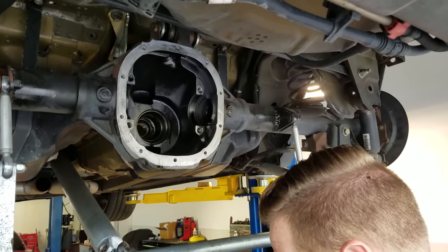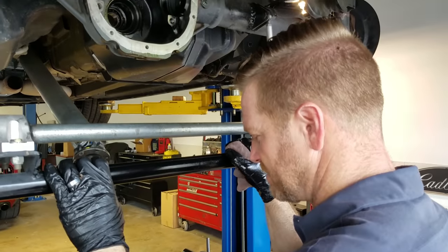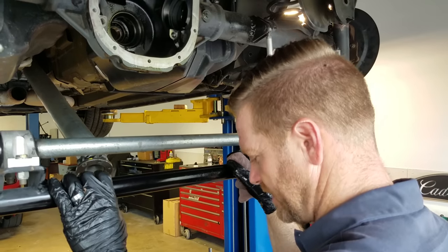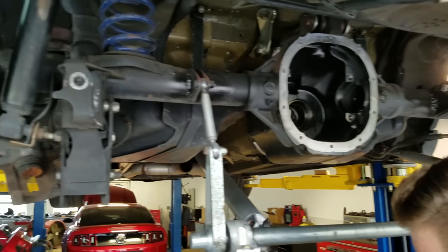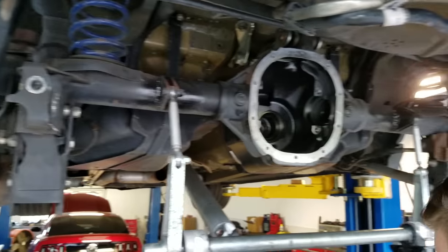We're just going to go for it. I'll save the bearings for when we do the spool, if it gets to that point. Because if it runs a nine without a spool, I'm done — I'm going to pack it in, sell it, send it.